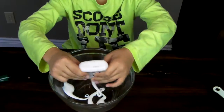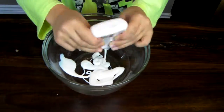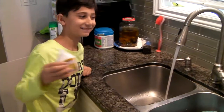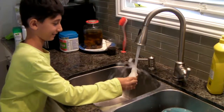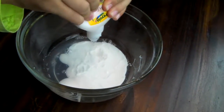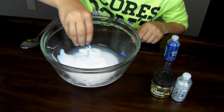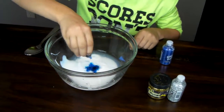So then you're going to pour your bottle of glue into the bowl and then just fill the bottle of glue with water. It's good if there's a tiny bit of glue still in there — then just pour it into the bowl and get your food coloring and put a lot in there.